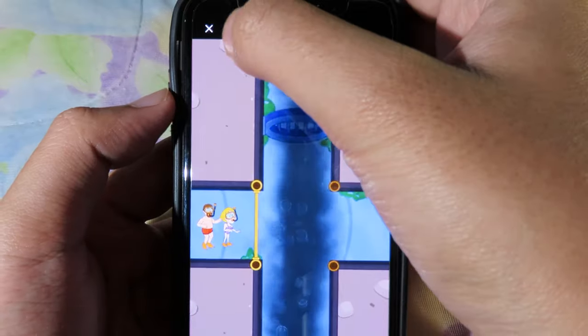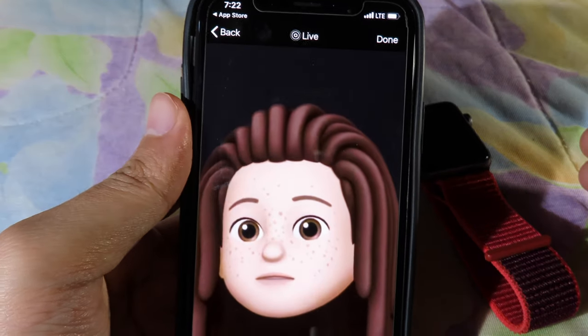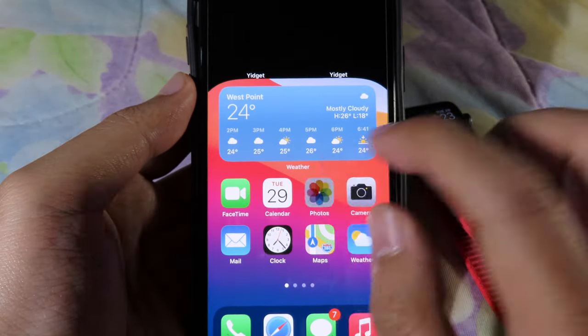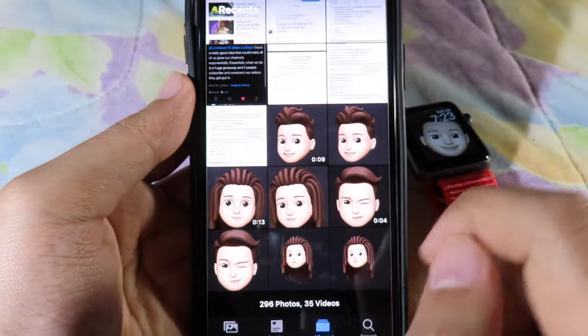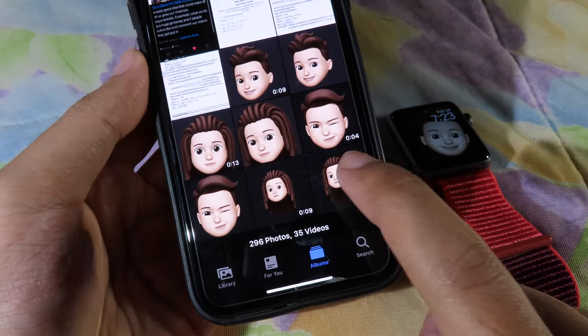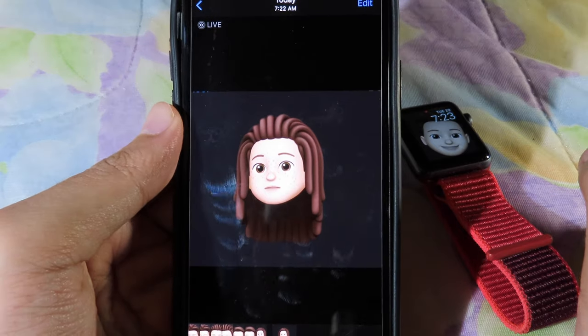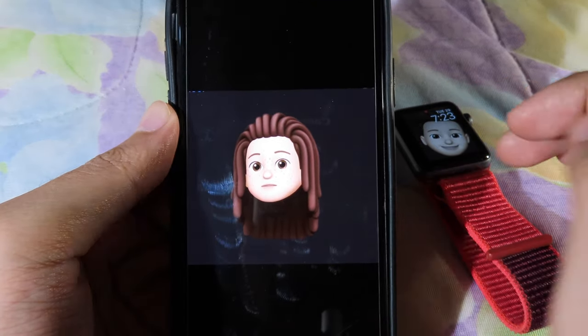Wait for a moment, then close the ad. The Live Photo is now saved into your camera roll. Go back to Photos and you'll find the Live Photo you just created — you'll see a Live button on it.